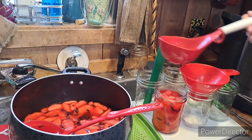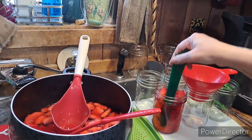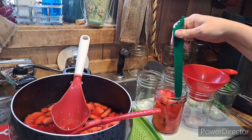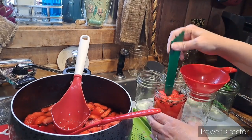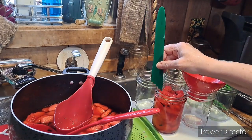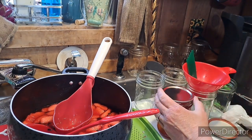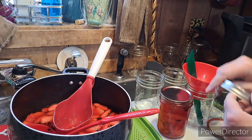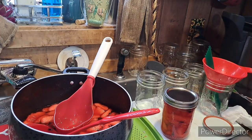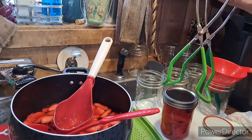Always debubble first — get all those air bubbles out; you can see them coming up. Then have white vinegar on hand to wipe the rim, because I just made a mess on it. Half-inch headspace — that looks about right. Finger-tight on the lid: as soon as it stops turning, you stop turning. Do not crank it down. And this is a jar lifter — you want to make sure you have one of these.